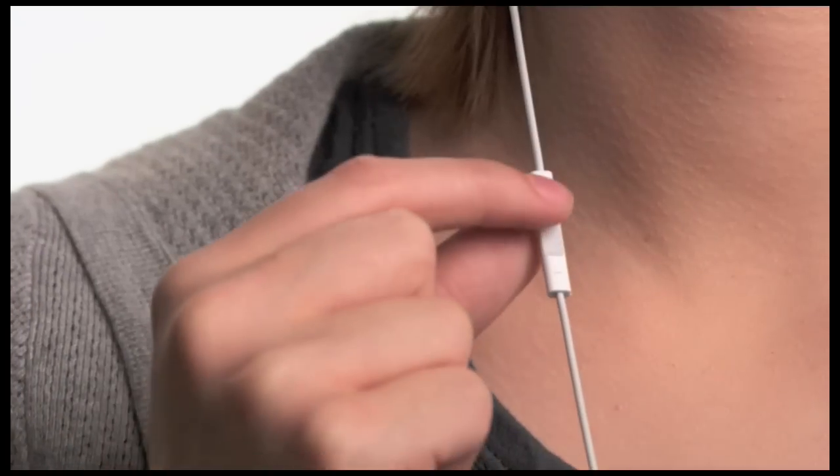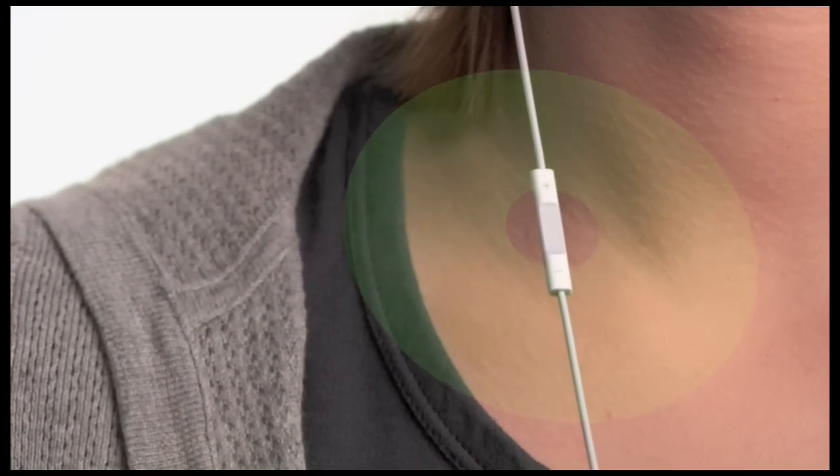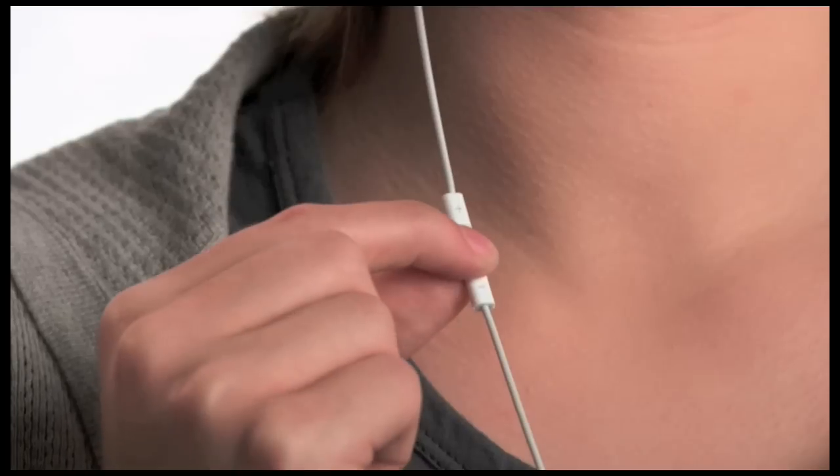For the first time ever on an iPod Shuffle, you can organize your songs into multiple playlists. To choose a playlist, press and hold the center button. VoiceOver will tell you the title and artist of the current track. Continue to hold until you hear a tone, then release the button and VoiceOver will tell you your current playlist, then read through all your playlists. When you hear the name of the playlist you want to listen to, select it with a single click. Now you can have separate playlists for the gym, for commuting, and for just about anything.